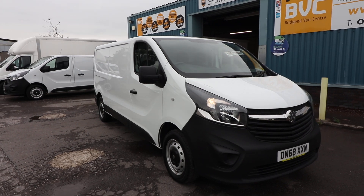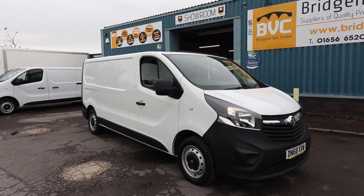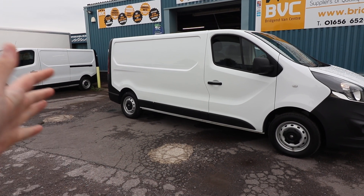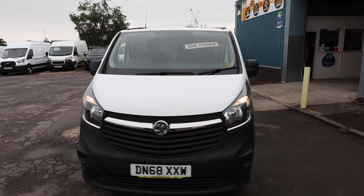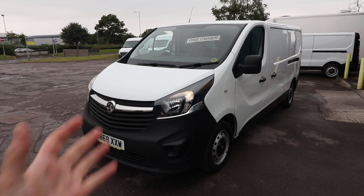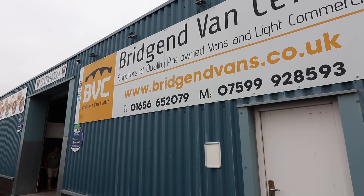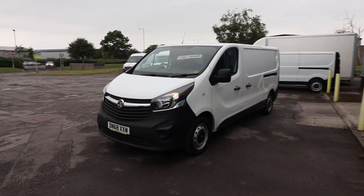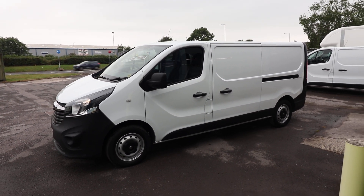Just to summarize: Vauxhall Vivaro 2900 with a 2.9 tonne gross vehicle weight, L2 long wheelbase, 1.6 CDTI 120 brake horsepower engine. Condition is all looking very, very nice. It comes with brand new ply lining, rear parking sensors, DAB radio, and Bluetooth phone prep — all the essentials. If you'd like to inquire, please give us a call on either of the numbers listed. We can arrange finance on all of our vehicles starting as low as 7.9% APR, and we can also take cars or vans in part exchange. Like all of our vans, this will be going right through our workshop before it leaves us. Thank you very much for watching.